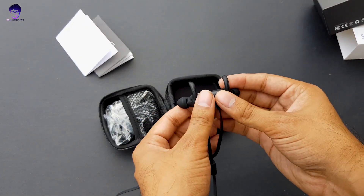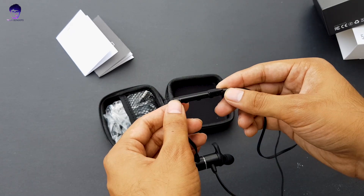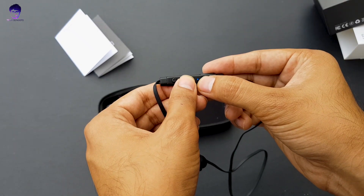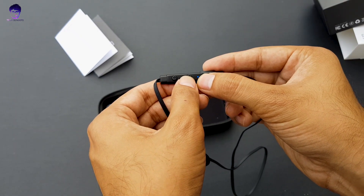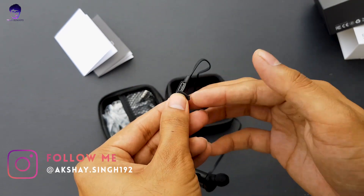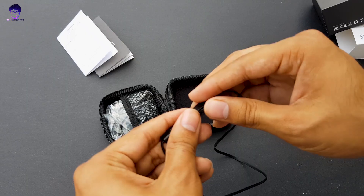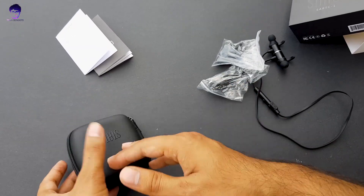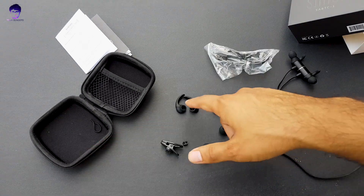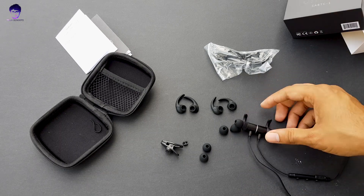These earphones have a magnetic design so they sit very nicely around your neck. They come with ear fin tips which look great, dedicated inline controls — volume up, volume down, play/pause — and a status LED indicator that tells you everything you need for pairing. There is also a charging port where you can charge using a regular USB cable or the one included. A lot of ear fin tips and earbud sizes are included so you can choose according to your ear size.